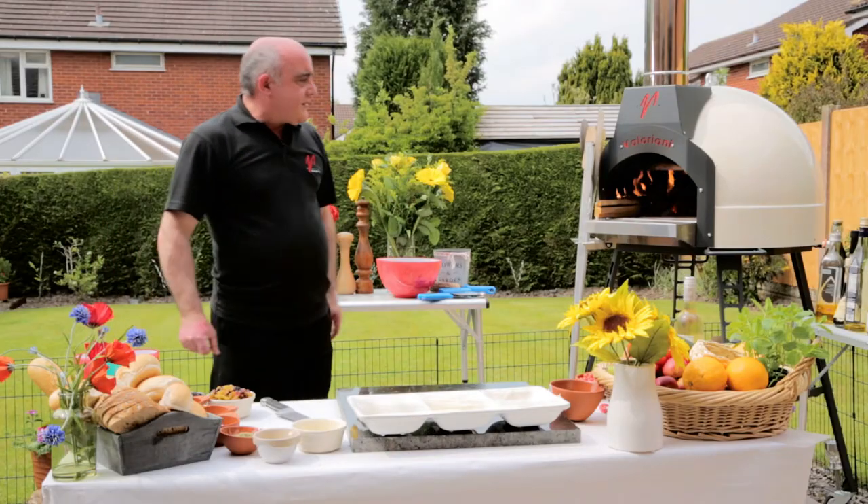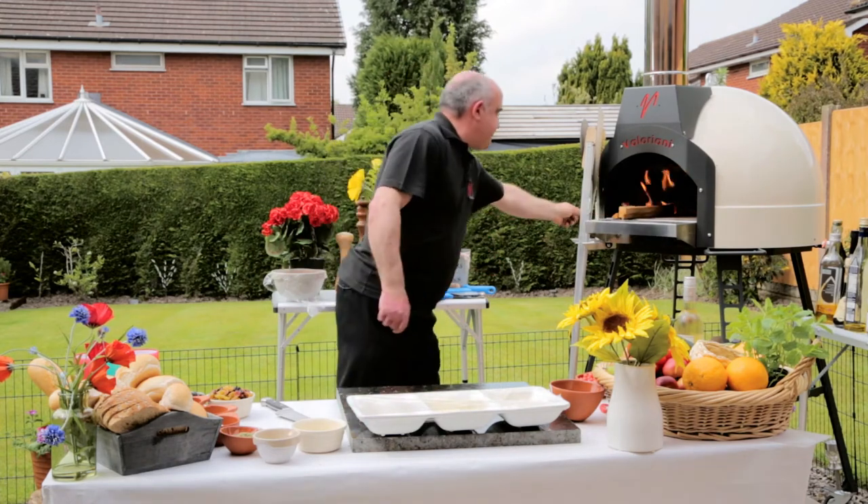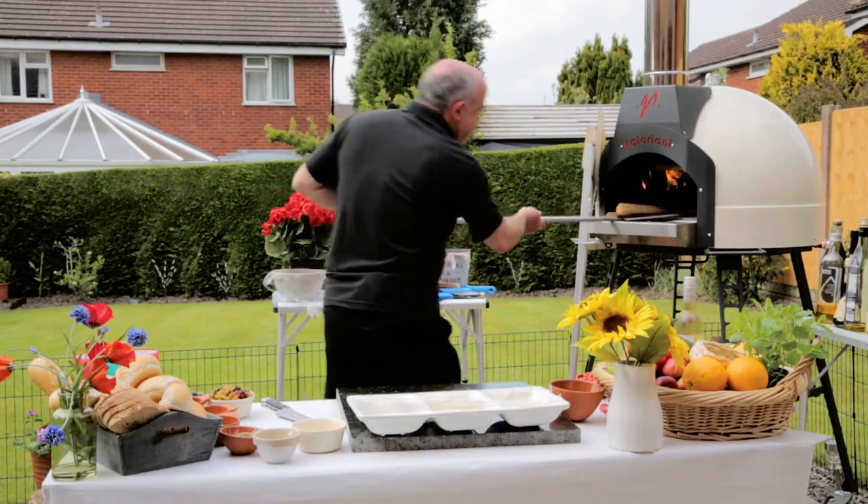Now obviously the great thing about the Fornino — you can see my wood's already lighting on the front of the oven. I told you you could keep it at the front. Here we go, let's get that in there quickly.